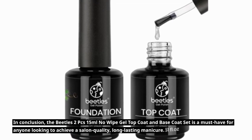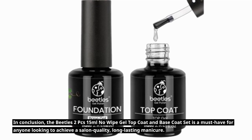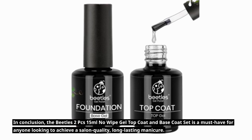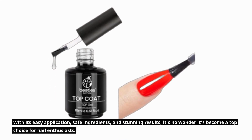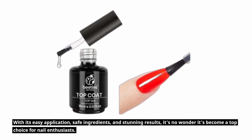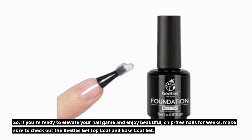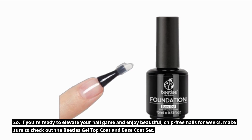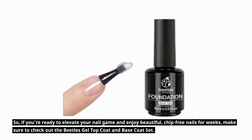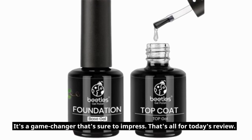In conclusion, the Beatles 2PC's 15ml No Wipe Gel Top Coat and Base Coat Set is a must-have for anyone looking to achieve a salon-quality, long-lasting manicure. With its easy application, safe ingredients, and stunning results, it's no wonder it's become a top choice for nail enthusiasts. So, if you're ready to elevate your nail game and enjoy beautiful, chip-free nails for weeks, make sure to check out the Beatles Gel Top Coat and Base Coat Set. It's a game-changer that's sure to impress.